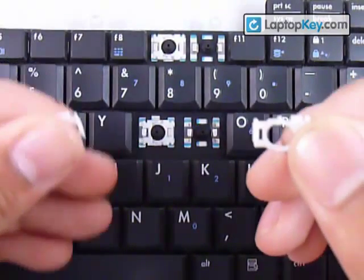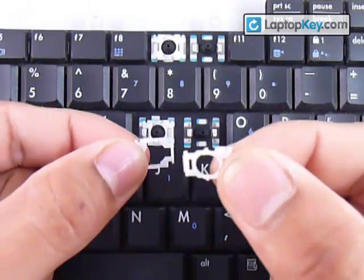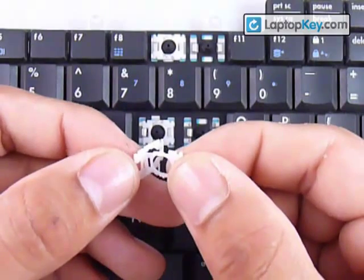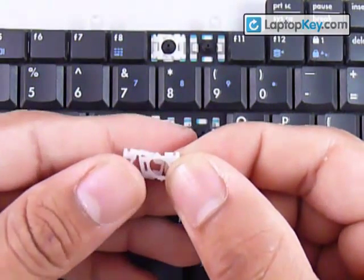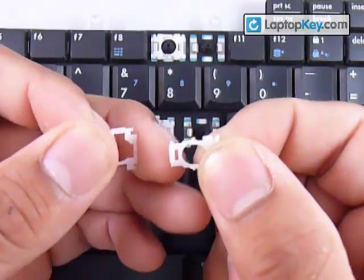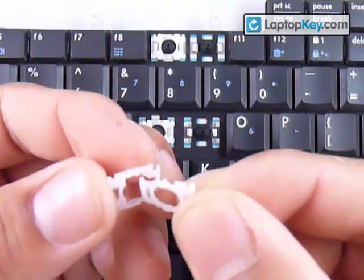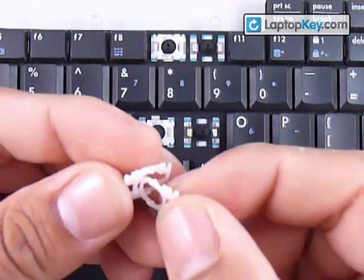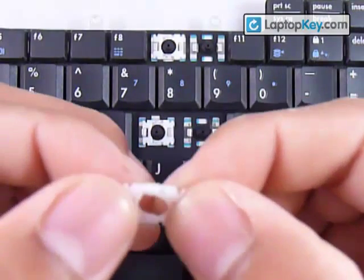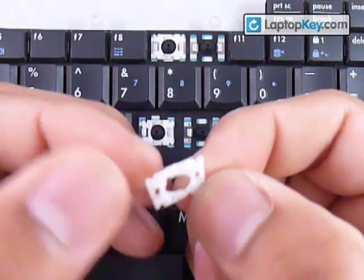Now that you know the position for both pieces, put the small piece over the larger piece and insert the bar underneath the left bar of the larger piece. Then make sure that the sticks in the middle click into the holes in the middle — and there you go, it's one piece now.